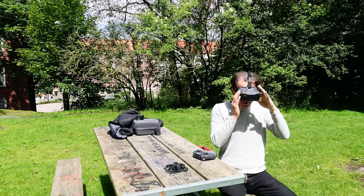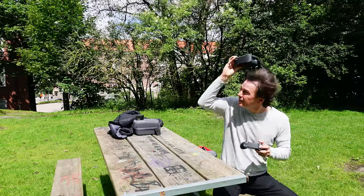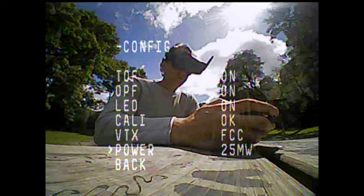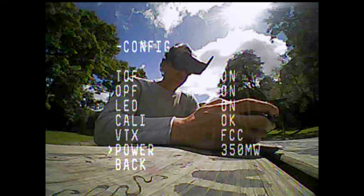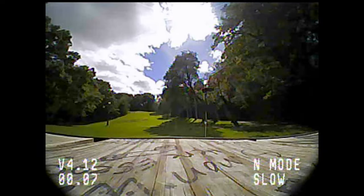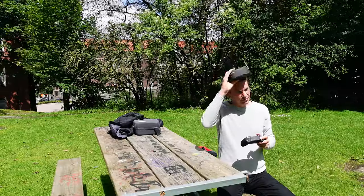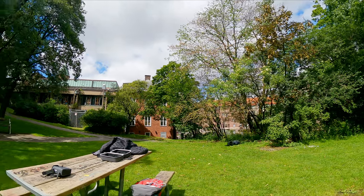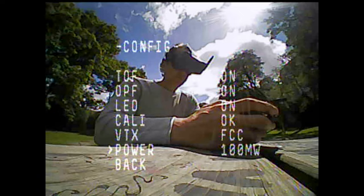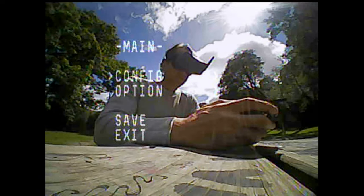The second flight adds even more problems because there is a setting that adds more power to the transmitter. It's set to 25mW by default, with 350mW as the highest setting, which means a stronger signal and better range. This didn't work at all with my drone — after taking off, the signal cuts off completely after only 10–20 meters away. After fiddling with the settings, I never get a good image in the goggles; with more power it's actually worse.